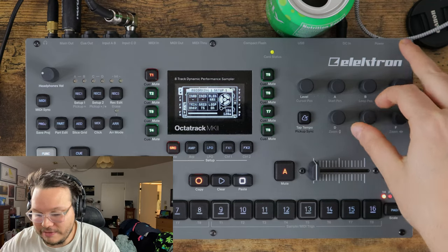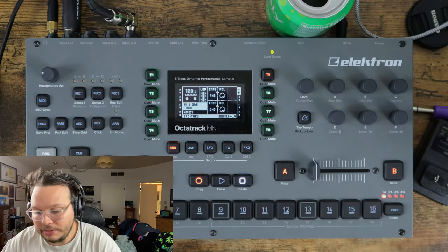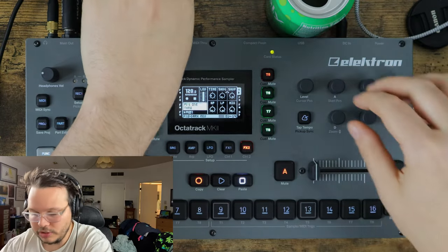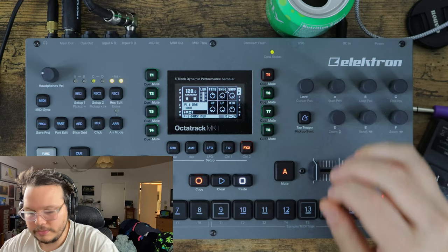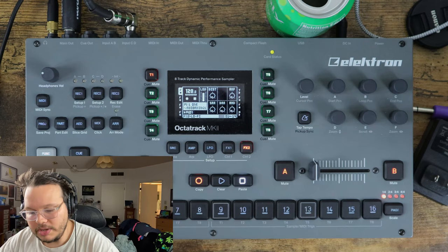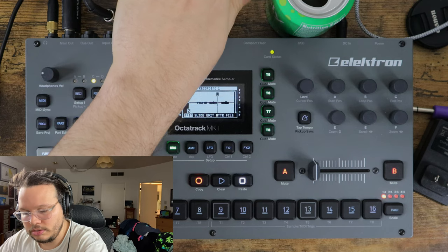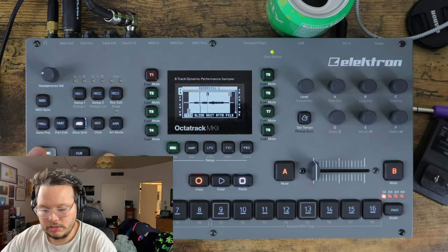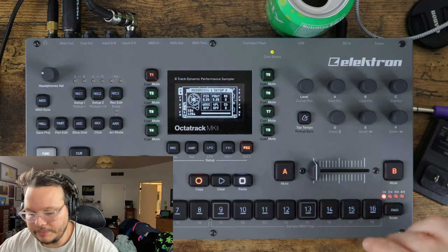Now to be ultra super mega comprehensive, let's do some internal resampling. What do I need to change? I need to change my recording source. So let's come back in, turn off C, and let's say I want to sample the output of track five - my through machine. So it's going to pick up what's coming through my through machine. Let's apply something to this through machine, like some reverb. Sounds great and ambient. Let's come to the audio editor, hit record, stop, and listen - and you can hear that it picked up the effects as well. That's the beauty of resampling internally.